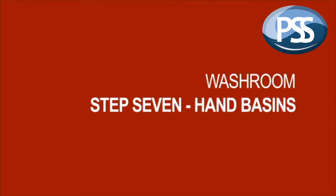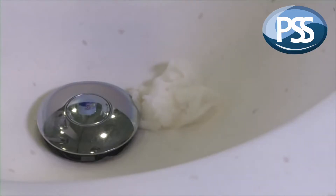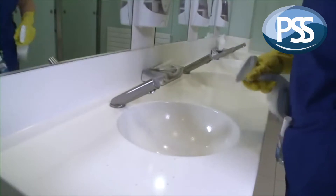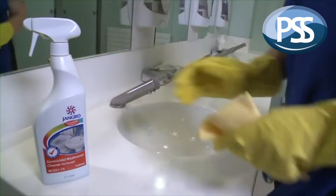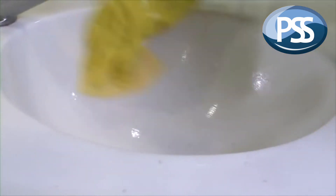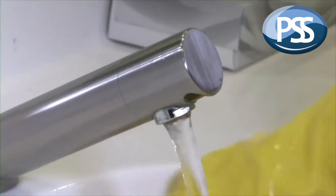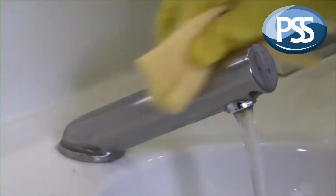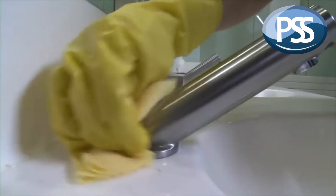Almost there. For Step 7, clean all the remaining items such as hand basins. Remove obstructions with tweezers, spray with product, then wipe all surfaces thoroughly and rinse out basins. Make sure you pay particular attention to taps to prevent a build-up of limescale and bacteria.